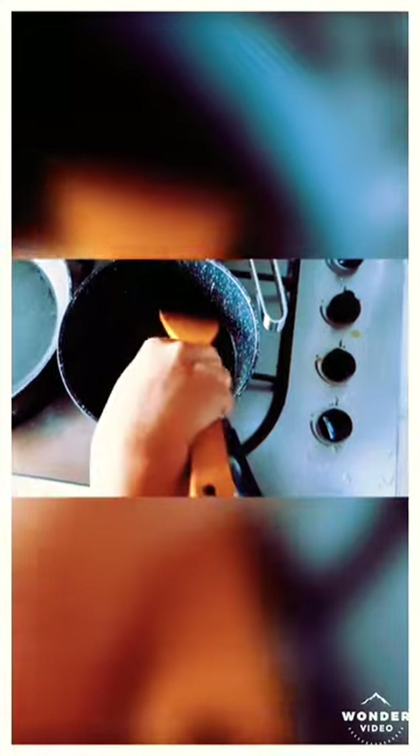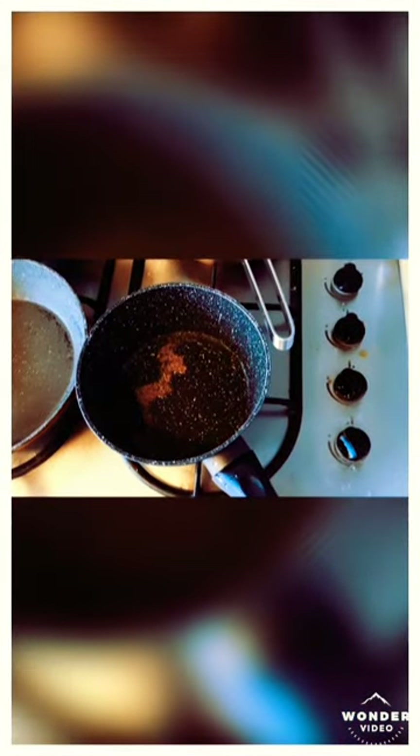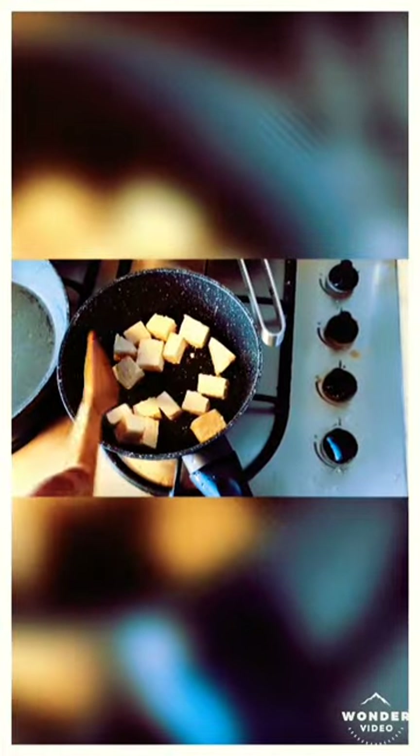While the cumin seeds are sputtering, as you can see, just add your paneer and let it slowly shallow fry.